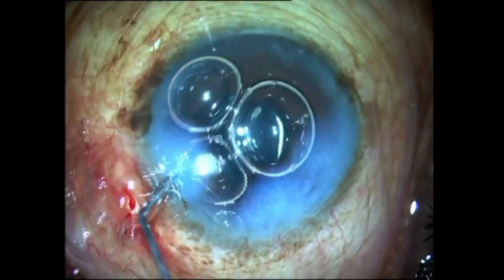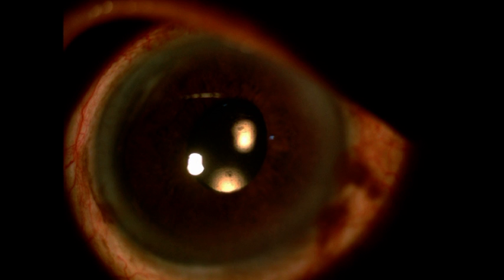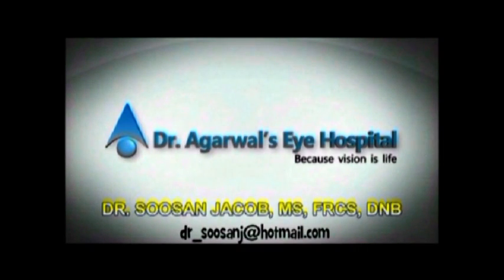Here is the postoperative appearance of the patient with a clear cornea and a well-rounded pupil without any tears or micro-irregularities of the edge. I do hope Dr. Om Prakash's adaptation of the IOL scaffold technique will be useful to you in the future for your white cataract cases. Thank you so much.